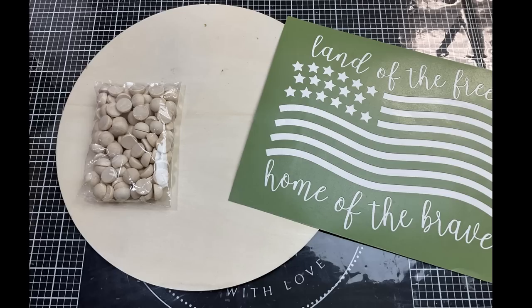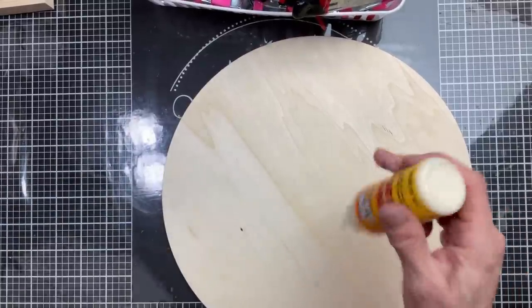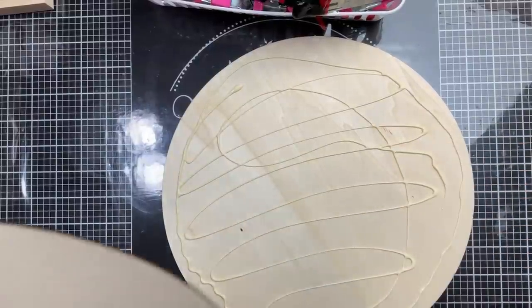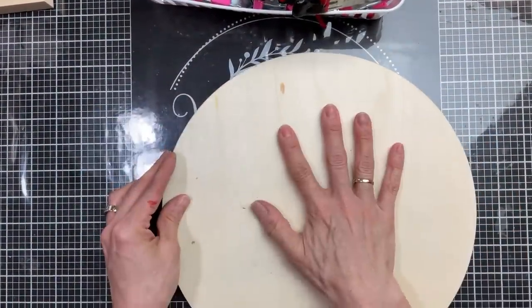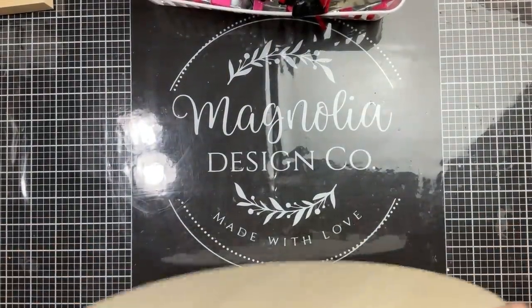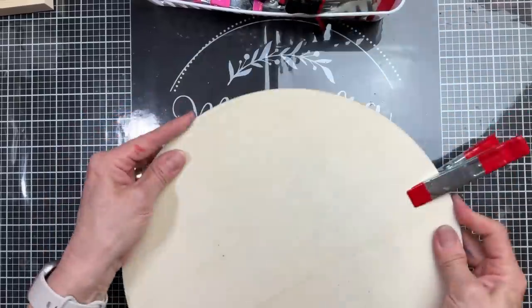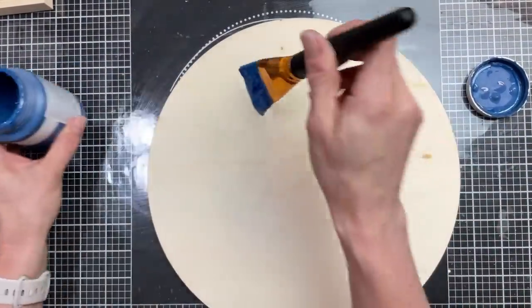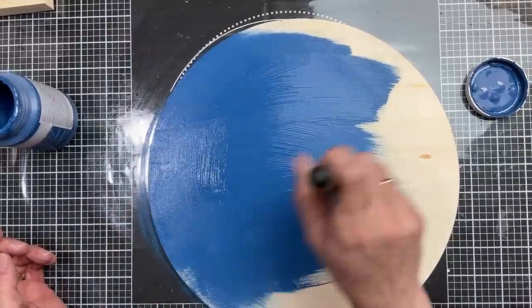For DIY number four, we're going to make a patriotic beaded round using this 12-inch wood circle and also these half-inch wood half beads. Sometimes these wood rounds can be a little thin, so to make this more substantial, I'm going to take my wood glue and glue two of these 12-inch circles together to make it a little bit thicker and more sturdy. Once you get the wood glue in there and massage the two circles together, I'm going to use my clamps from Dollar Tree to hold these together until they are nice and dry. Once those two pieces are secured to each other, I'm going to take that blue Waverly chalk paint in the color Ocean and paint the entire surface of my circle.